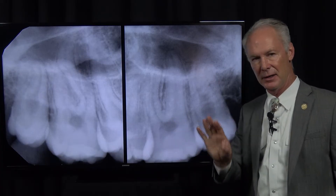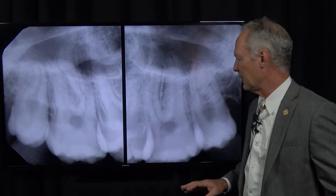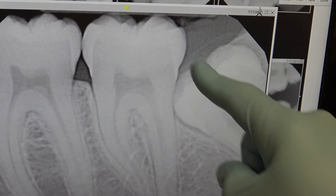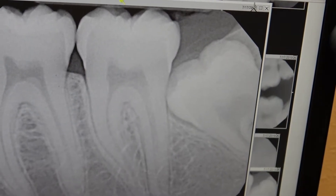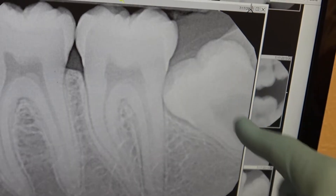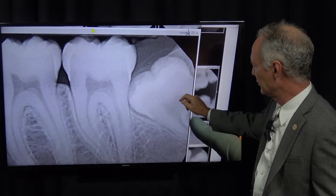The maxillary wisdom teeth — you're going to place an elevator right here and turn it and that tooth will just extract distally. These are not hard. The mandibular are a little tricky and require a specific sectioning technique. I'm going to section both the mandibular impacted wisdom teeth into the furcation and take them out in two parts.